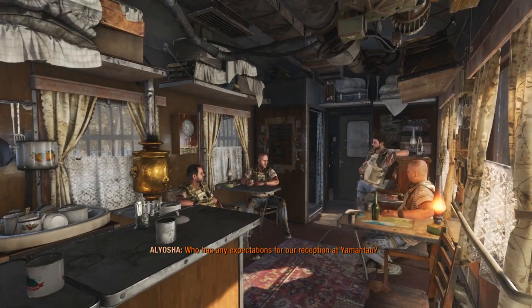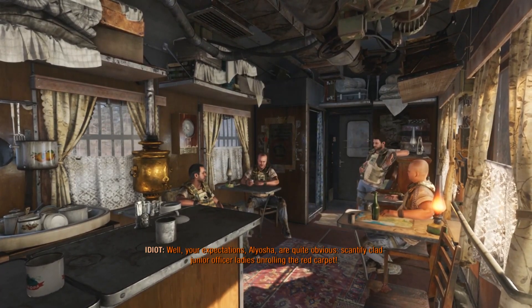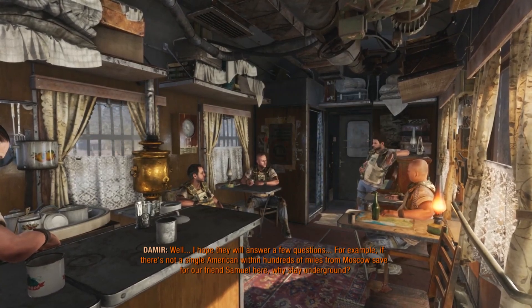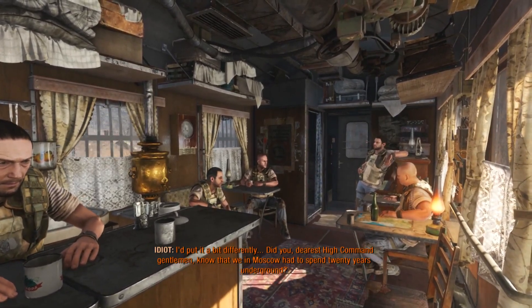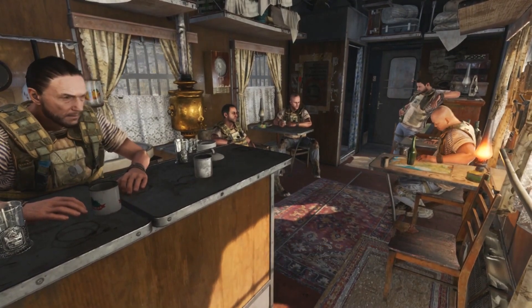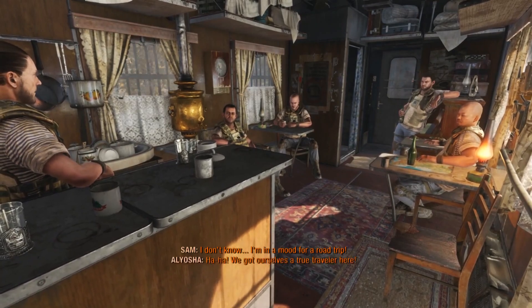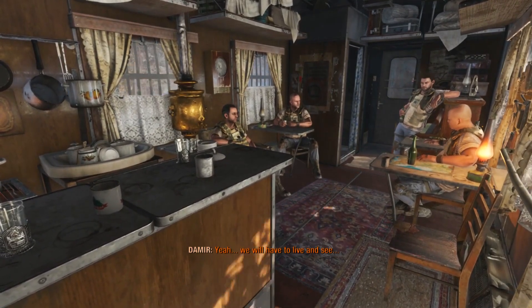Who has any expectations for our reception at Yamantau? Your expectations are quite obvious — scantily clad junior officer ladies on the rolling red carpet. Hey, I'm a simple guy. Well, I hope they will answer a few questions. For example, if there is not a single American within hundreds of miles from Moscow, save for our friend Samuel here, why stay on the ground? Did you, dearest High Command gentlemen, know that we in Moscow had to spend 20 years on the ground? You can ask those while I'm enjoying my briefing with the junior officer ladies. I don't know — I'm in the mood for a road trip. We will have to live and see.